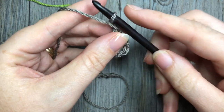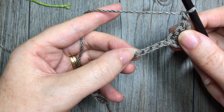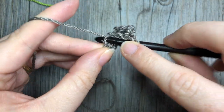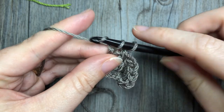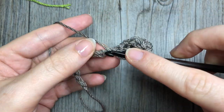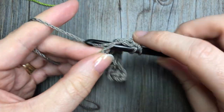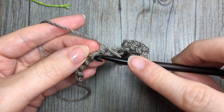You're then going to chain one, skip three chains, and in that fourth chain you're going to work three double crochet stitches. You are now going to repeat: chain one, skip three, and work three double crochets in the next chain. Repeat that all the way across to the end of your foundation chain.